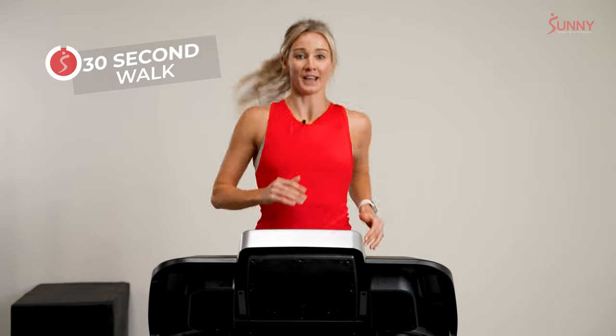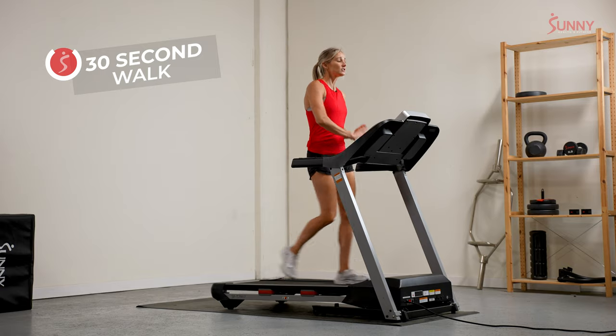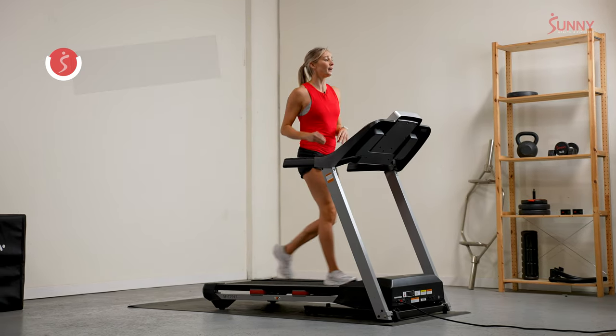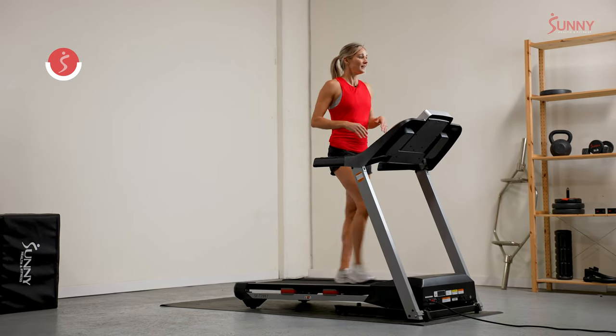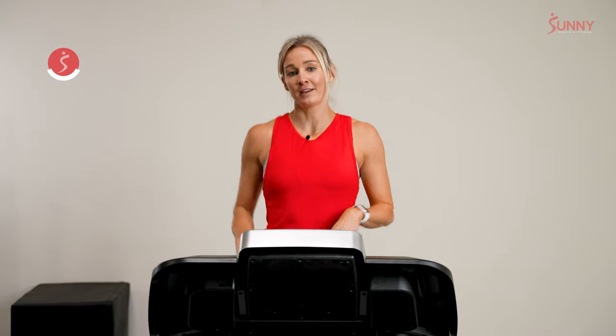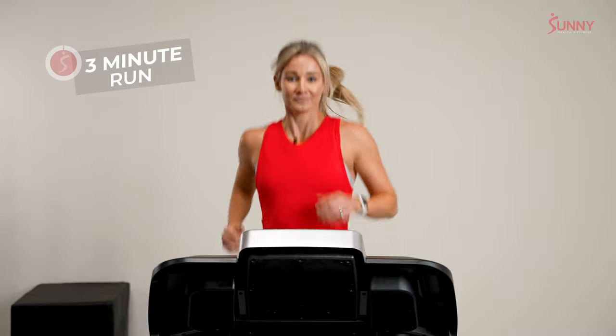Our first interval pace is going to be about a 6 out of 10 intensity — something you'd run a half marathon at, or if you're feeling a little frisky, maybe a 10K. So for most of us, between 6 and 8 miles an hour. We're going to hold this speed for three minutes. I don't want you gasping at the end of the three, but let's feel like we're working. Ready? Our interval starts in 3, 2, 1.